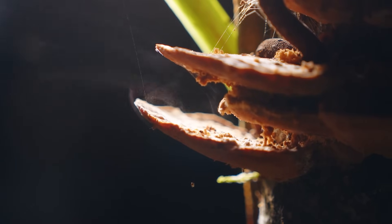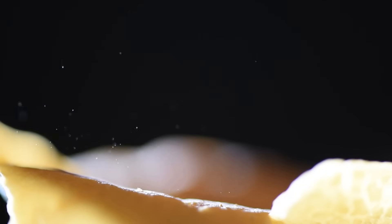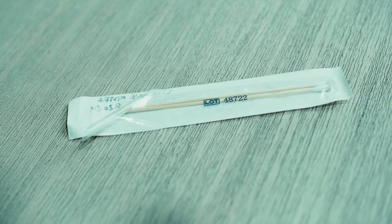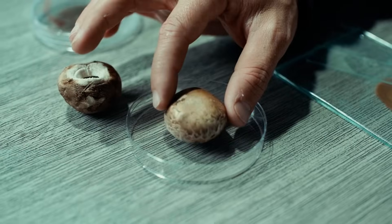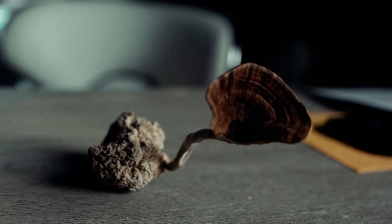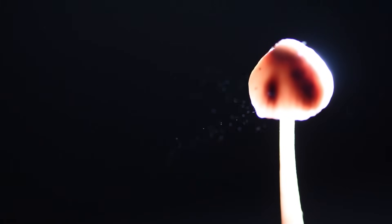What if a single pair of spores could launch an entire mushroom empire from anywhere, whenever you want? Today I'll show you four foolproof methods — using sterile swabs, spore prints, syringes, and even dried fruits — to capture and store spores with maximum viability. Stick around because later I'll share a tip that could slash contamination by up to 90%.